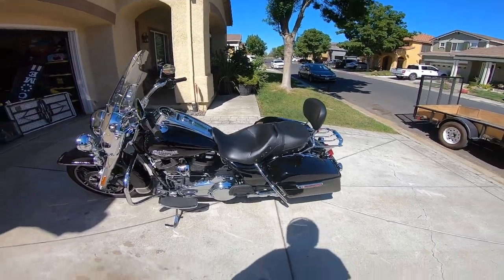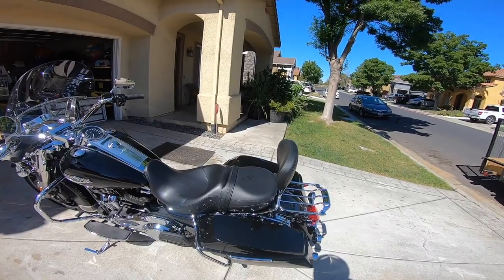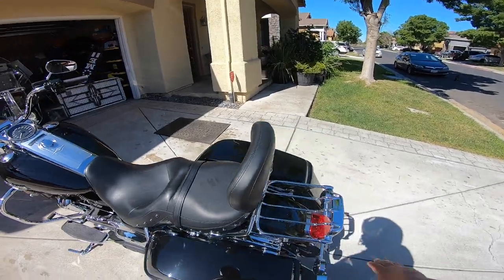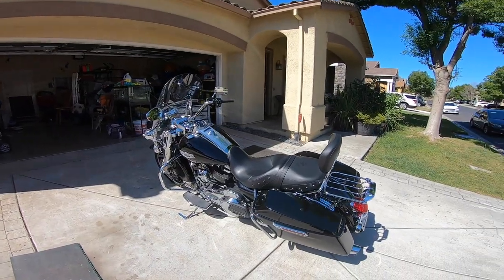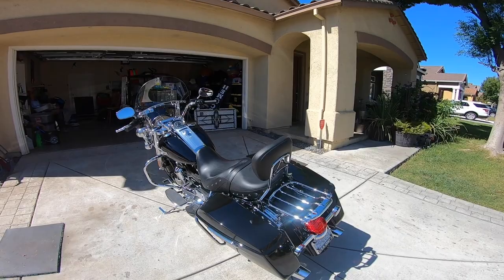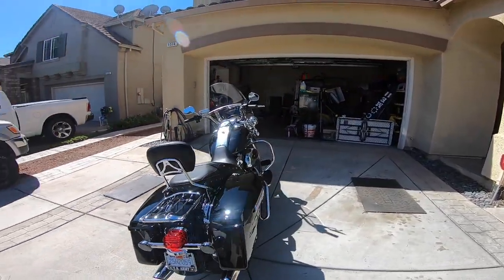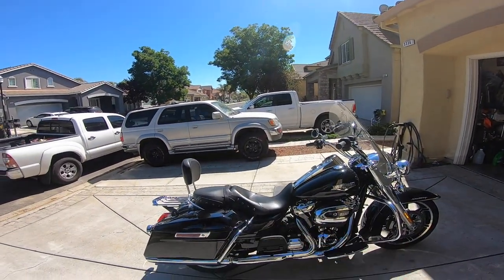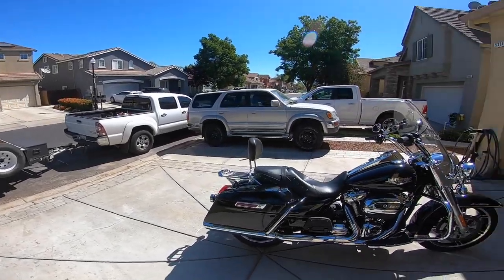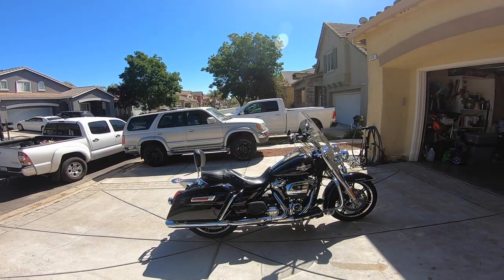The only other upgrade I've done is the backrest, which lets me carry my bag right here, and that's great. Other than that, that's all I've done. I think the motorcycle is ready for my trip — there's nothing else I can think of that I need to add. The only other 'want' at this point would be the seat, as I mentioned.